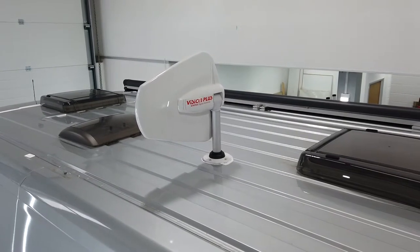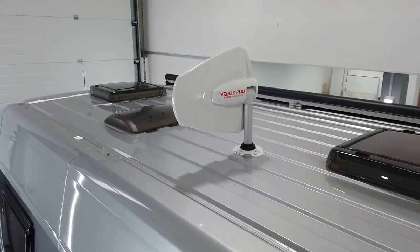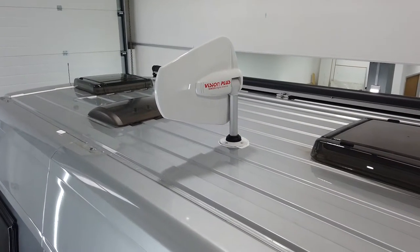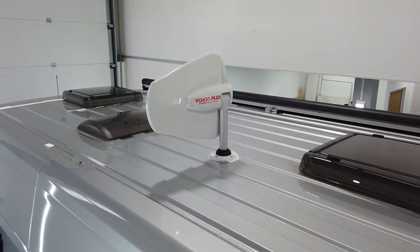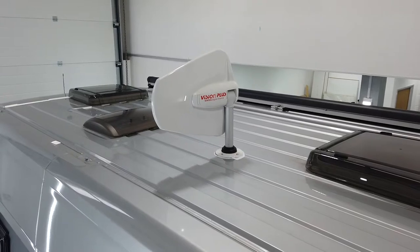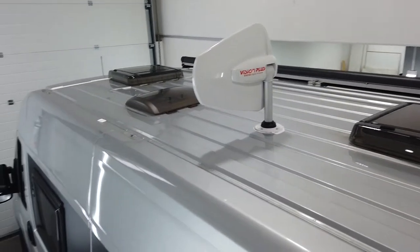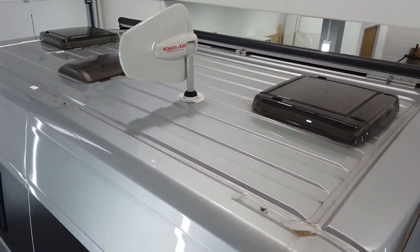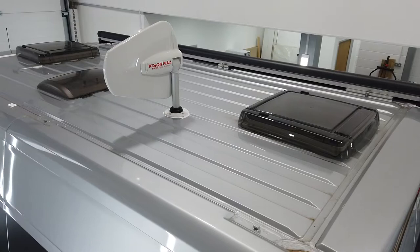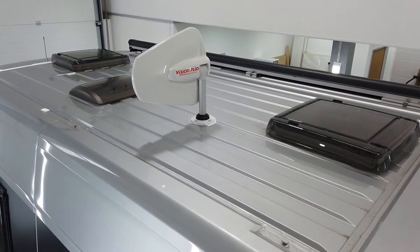We do a lot of these on motorhomes and campervans. Campervans are a little bit more tricky purely because of placement. In a motorhome you can pop it in the wardrobe and you've got a nice flat roof to work with, making them much easier. But as you can see, this has all been done very nicely and neatly — we've only really had one position on the roof to be able to mount it. I'm going to jump down and adjust the antenna to horizontal and we'll come back in a second.